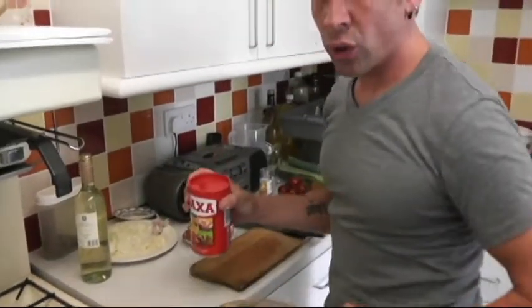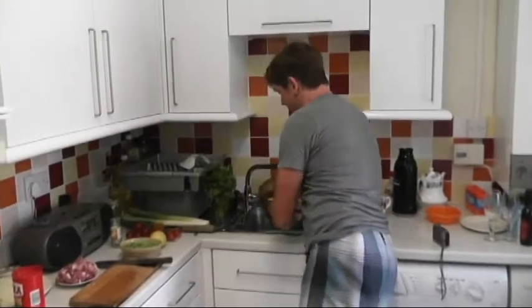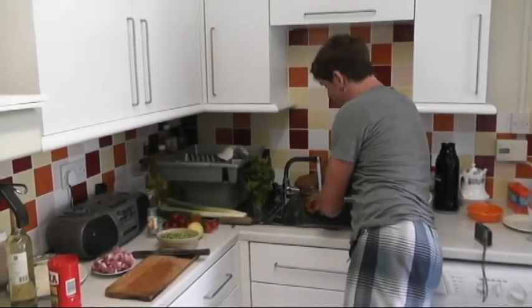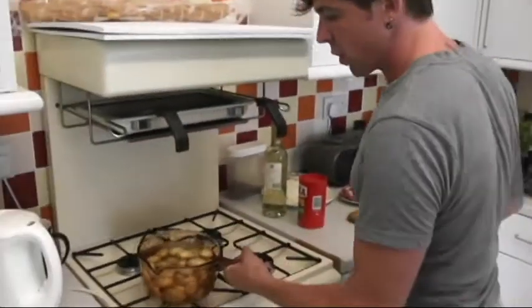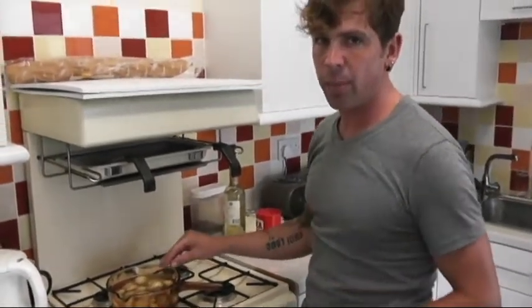For the new potatoes, add a touch of salt to cold water and bring to a boil — don't put them in hot water and you don't need to peel them, the skins are very thin. Cook until soft, then crush them slightly for a skin-on mash. Cold water, bring to boil, simmer until tender, and finish with a little butter.